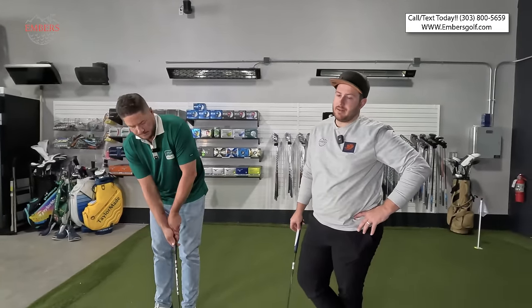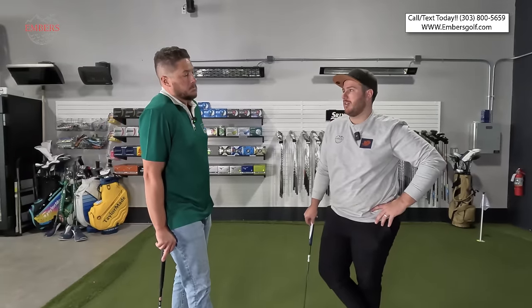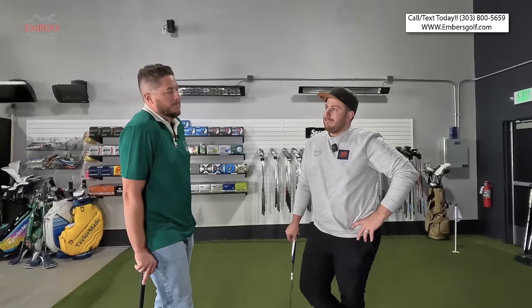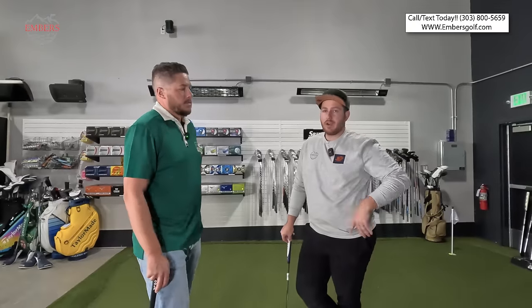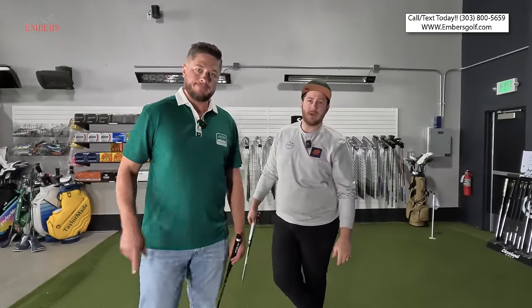Thank you so much for watching. Hopefully that data helps you and gets you in the mood to try some more tour balls. It's never a problem to be trying new golf balls because that means you're playing golf, which is an awesome thing. Check out our website, subscribe, do all the good stuff — it helps us out a ton. Thanks for watching.